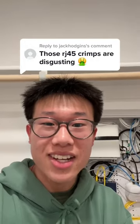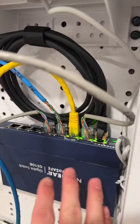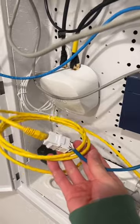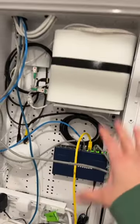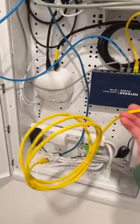Those RJ45 crimps are disgusting. I actually had an AT&T technician do this for me — this was not my doing. What's also funny is I have no clue what went wrong with this cable because there's like an adapter here. Don't get me wrong, this technician was a very nice guy, but honestly I have zero networking experience so I wouldn't have done any better. As much as I praise AT&T fiber internet, this was pretty sloppy and I don't even know what this is.